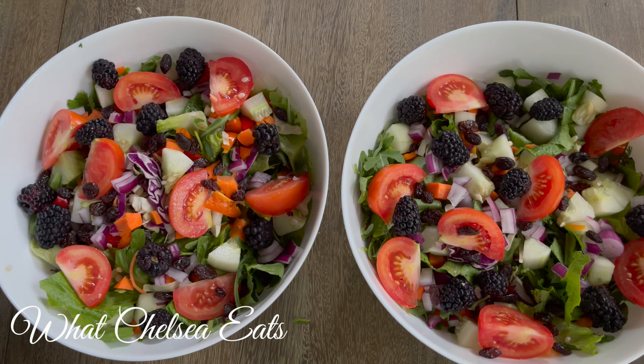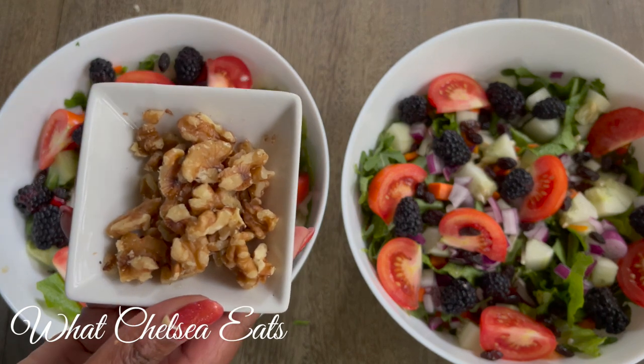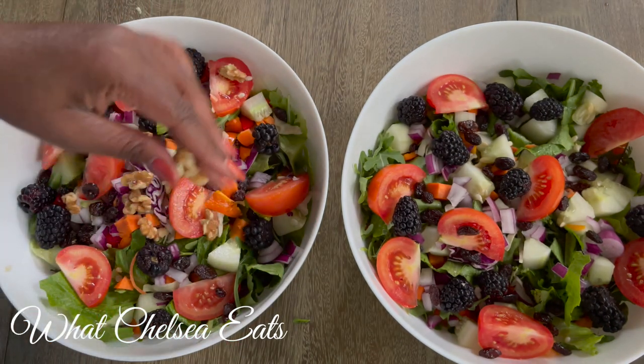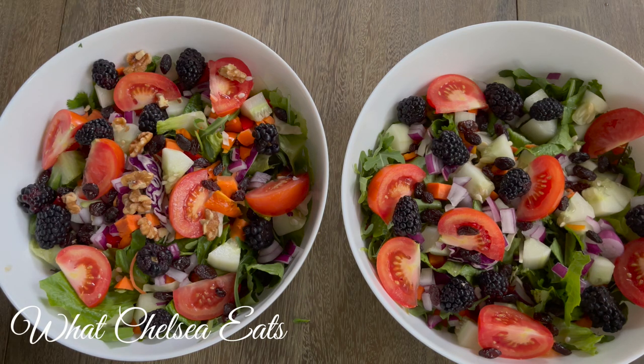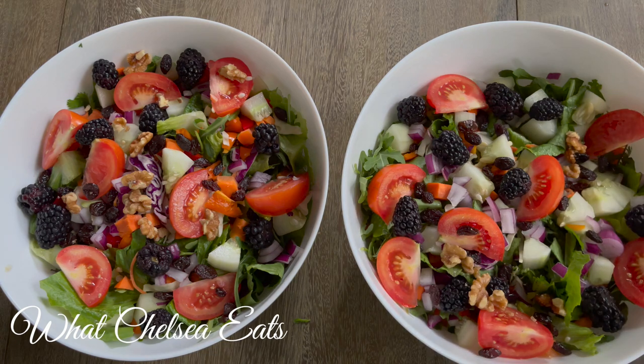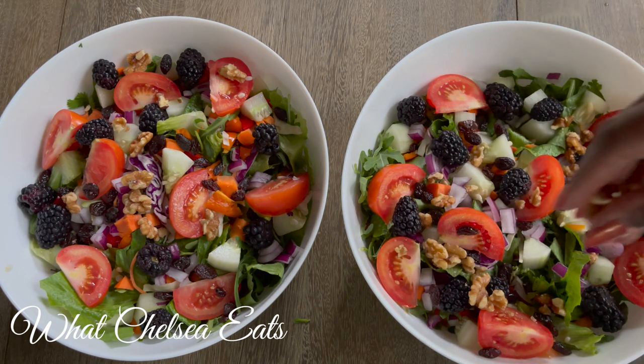So what I'm going to add next is a little bit of fat. I've got some walnuts here — unsalted, raw walnuts — and I absolutely love them in my salads. Normally I like to crush them up a little bit more, but they are a wonderful addition to your salad and just add more flavor.